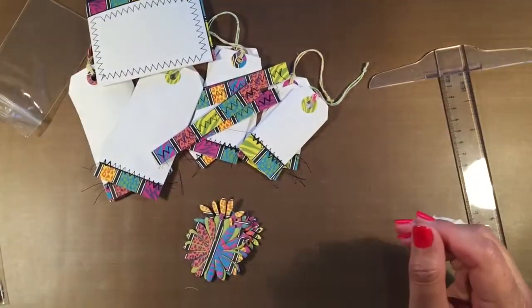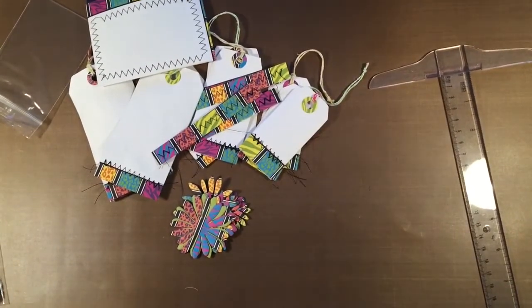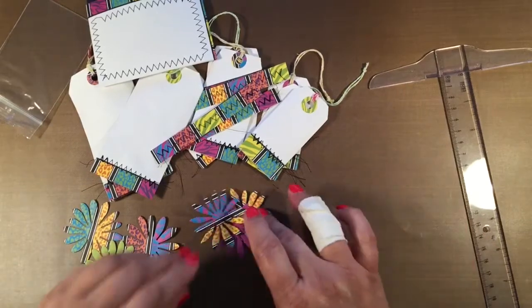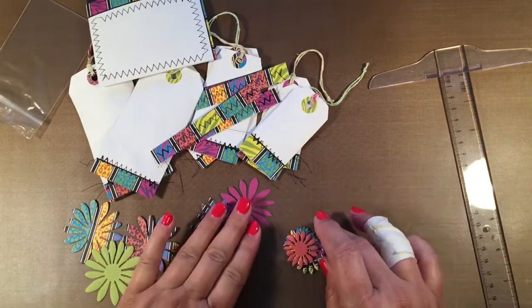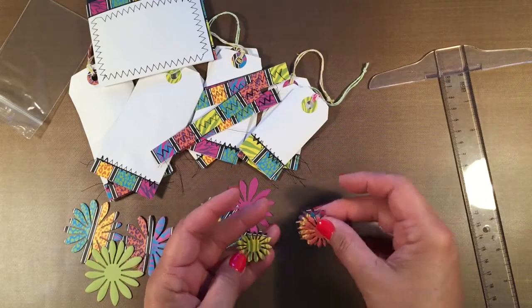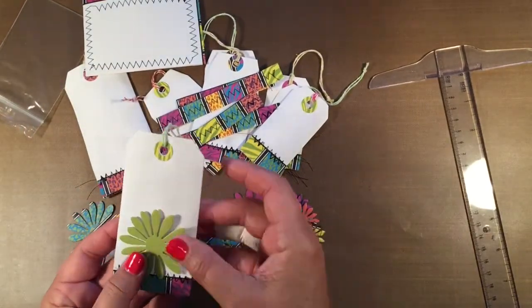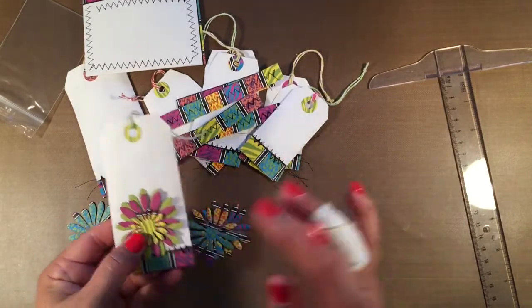You'll also get some flowers that match the color scheme of the other tags. There are three different sizes: one, two, three of the large flowers; three of the medium-sized flowers; and I think there are five of the smaller flowers. You could put these on the tags and they look really pretty by themselves, or you could stack them however you wanted.